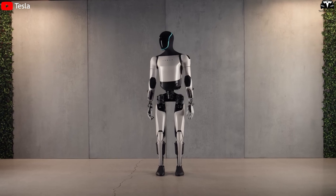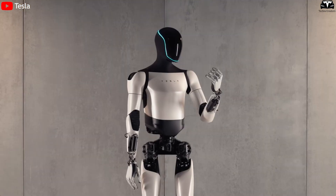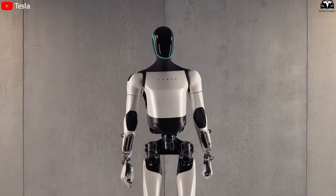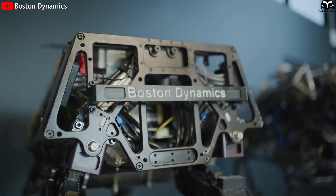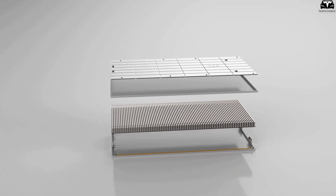Optimus's battery management system is integrated with AI, meaning the robot can adjust its power consumption depending on the task — using less energy for light tasks and ramping up output for heavier ones. This is a major differentiator compared to rivals like Figure AI or Boston Dynamics, which still rely on traditional battery systems. In the future, Tesla may also experiment with solid-state batteries for next-generation robots.